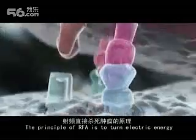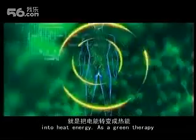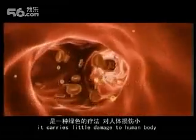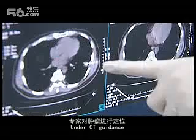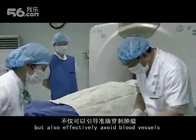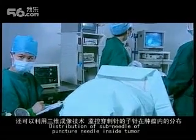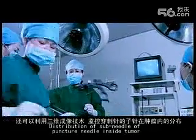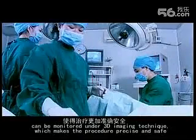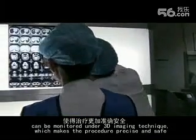When the temperature reaches 80 to 100 degrees centigrade, the tumor will be trapped by the heat, leading to death of tumor tissues. The principle of RFA is to turn electric energy into heat energy. As a green therapy, it carries little damage to the human body. Under CT guidance, practitioners can precisely perform puncture to the tumor while effectively avoiding blood vessels. The distribution of sub-needles inside the tumor and the relation of the ablation electrode to the tumor can be monitored under 3D imaging, making the procedure precise and safe.